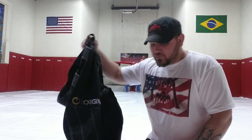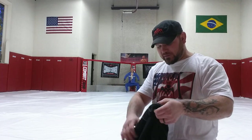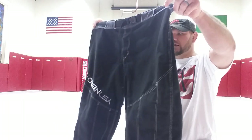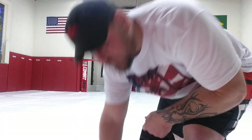I'm about 215 to 220 pounds, five-eight, with thick thighs and a thick butt. I went with a 40 waist on these. I'll try them on so you can see the fit, and we'll go from there.